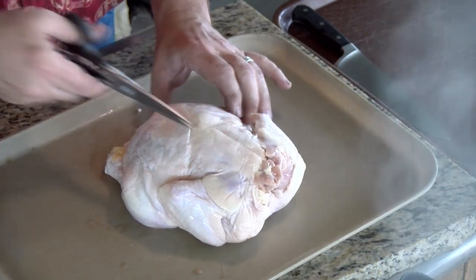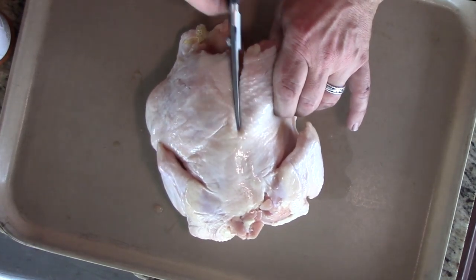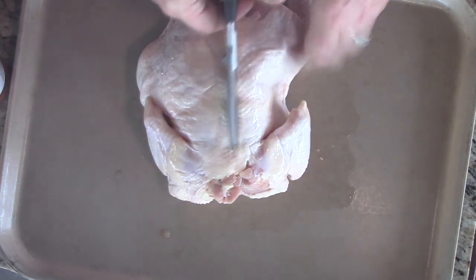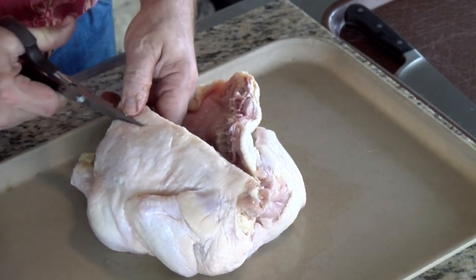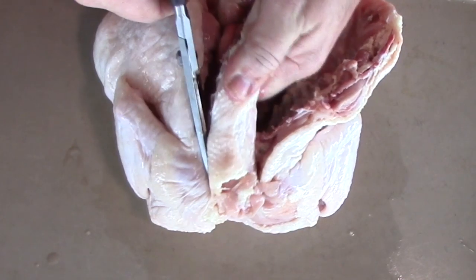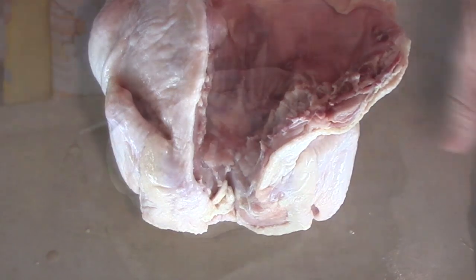I'm just going to take this great big old chicken — right here's the backbone — and I'm going to go down each side of it. Take my shears, cut it right up the side of that backbone. There we go, that side's done. Come to the other side, go up the side of it, and cut the backbone out of there.